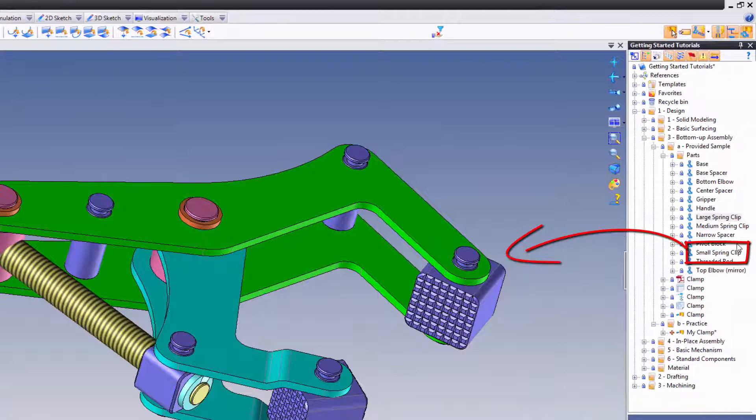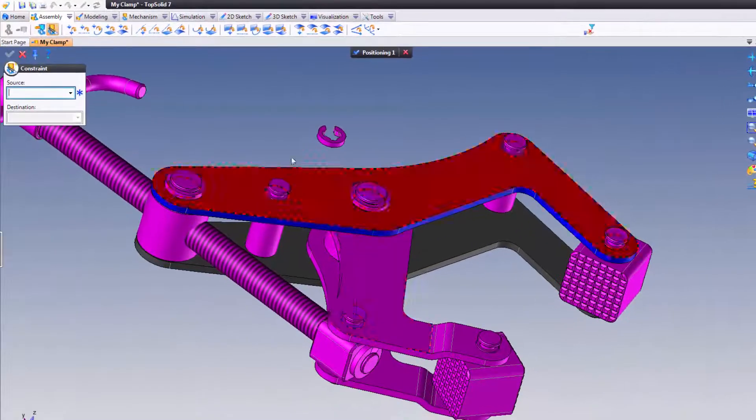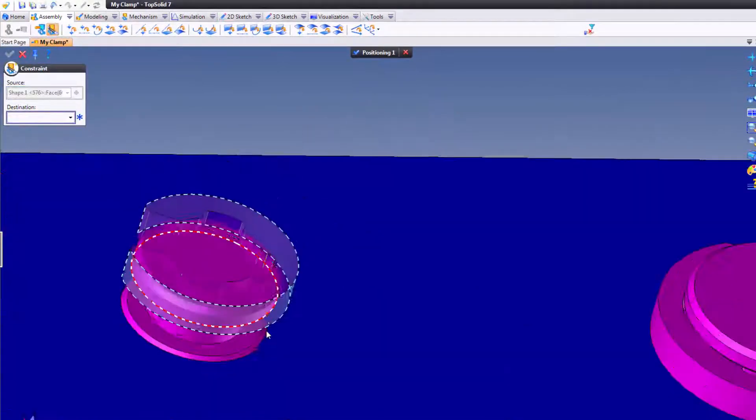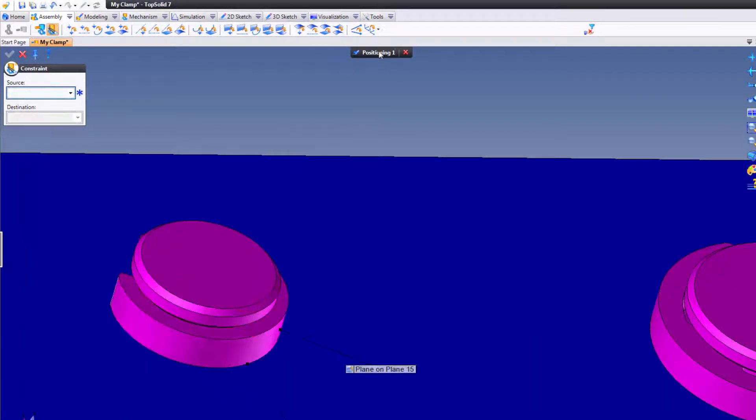For example, let's go ahead and bring the small spring clip in now. So here we'll go find it in our list — small spring clip. And we have to add this on this one, this one, this one, this one, and this one. So let's get it done. That cylinder to that cylinder, that planar face to that planar face. Done.